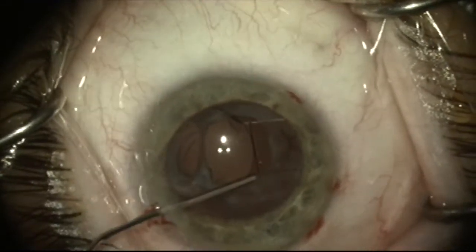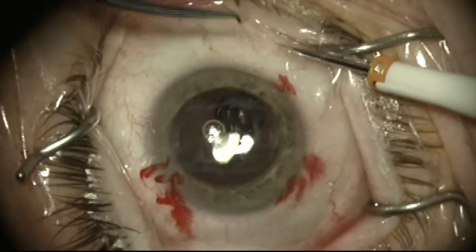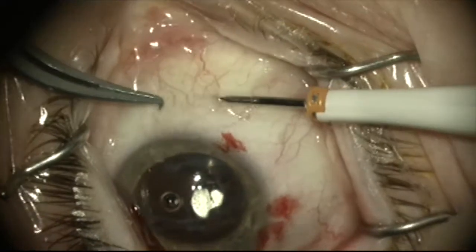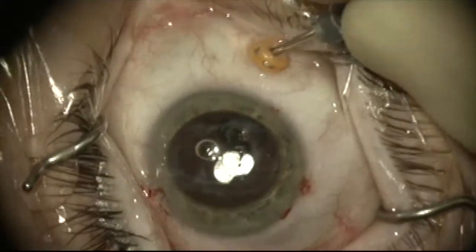In this case, there is a very small femtolaser capsulorrhexis, so I'm going to dissect the lens out of the capsular bag.